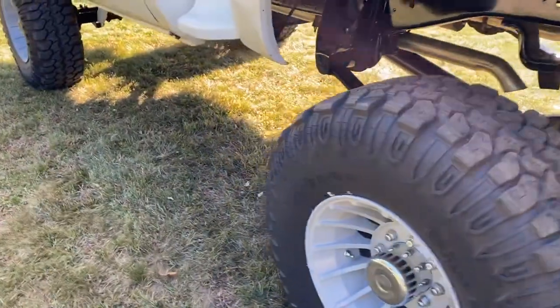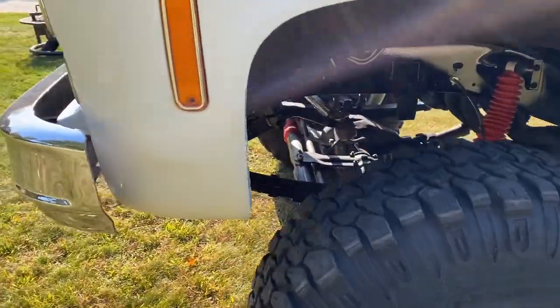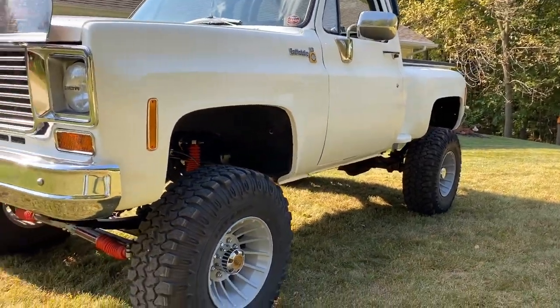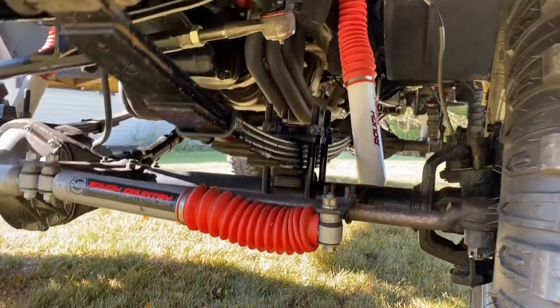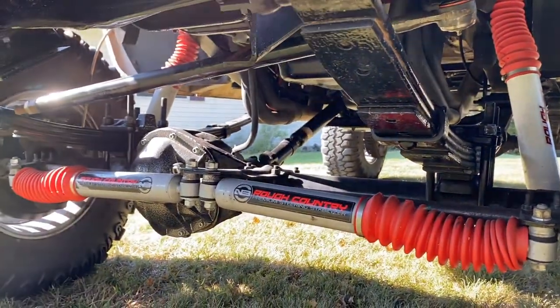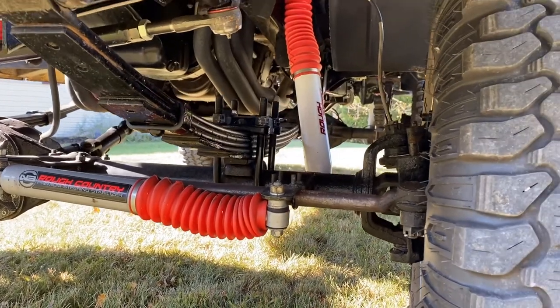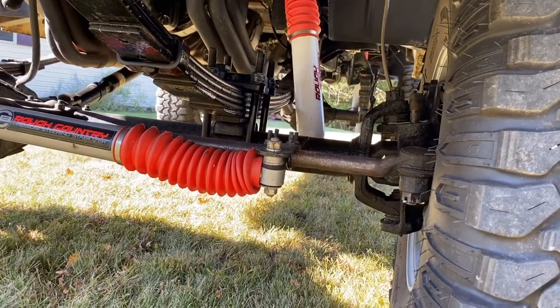4-inch rear springs like I said, 6-inch front springs. It doesn't sit squatted — it sits pretty nose heavy actually. I only did that because with the 4-inch front springs it was pretty sagged out, especially with the 454 up there. They're only half-ton springs. It still does ride kind of rough, but for a square body I could definitely live with it.